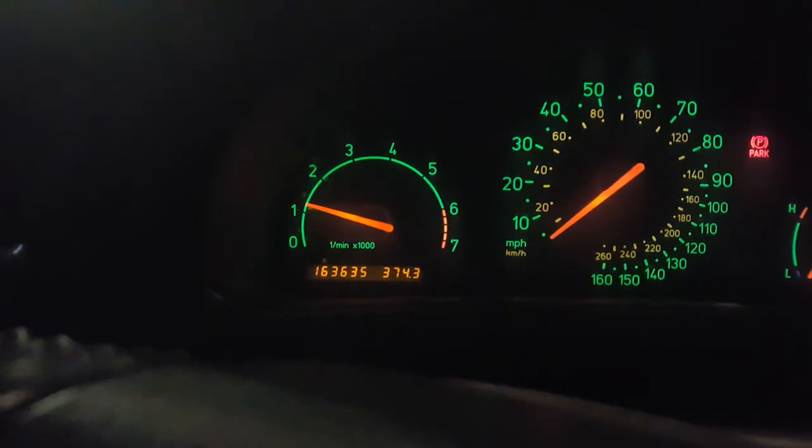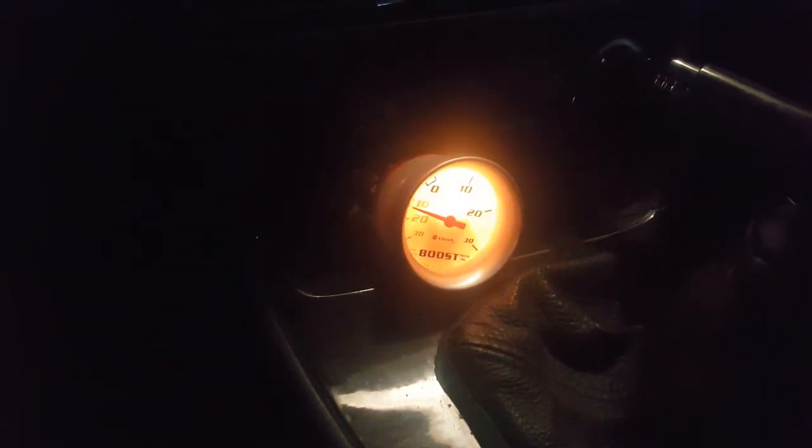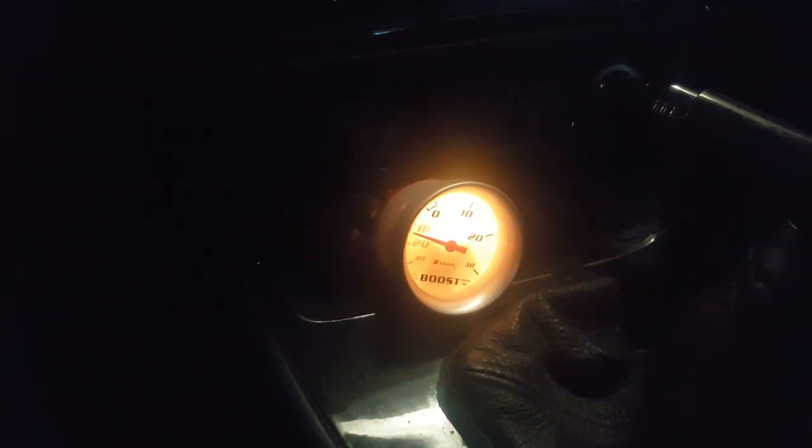We seem to be idling fine — perhaps a little high, but it is a cold start. My boost gauge seems to be reading vacuum pretty well right about now.